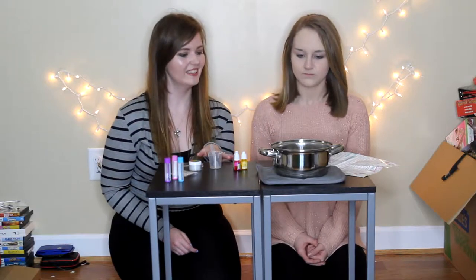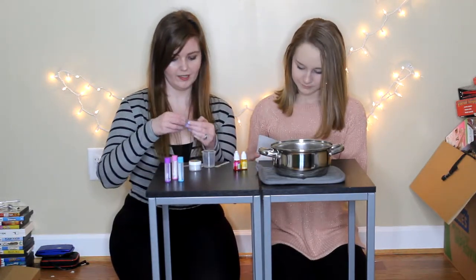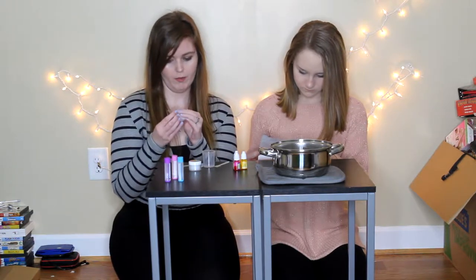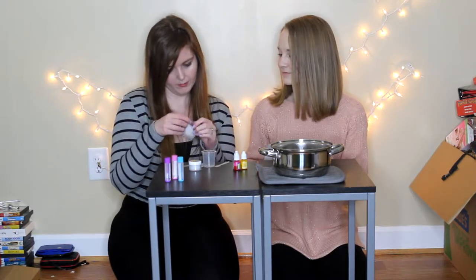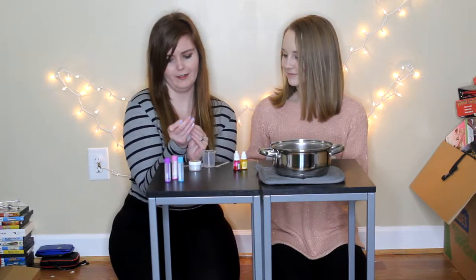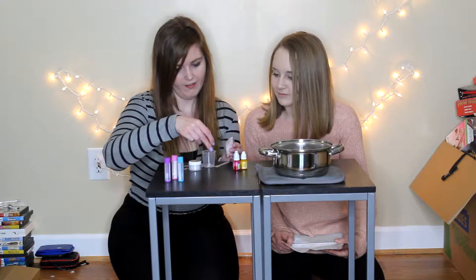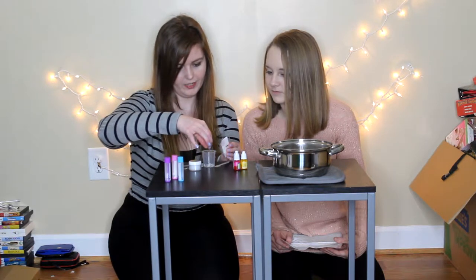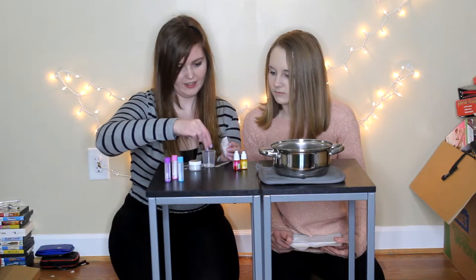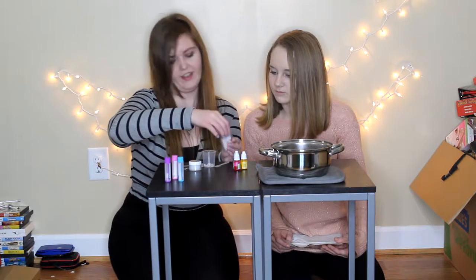Okay guys, so we went and boiled water. I don't have a bowl to put it in so I just left it in this. I think it said 20 wax chips, so we need to get 20 wax chips. We have to count them out: 1, 2, 3, 4, 5, 6, 7, 8, 9, 10, 11, 12, 13, 14, 15, 16, 17, 18, 19, 20. Okay, that is 20 wax chips.